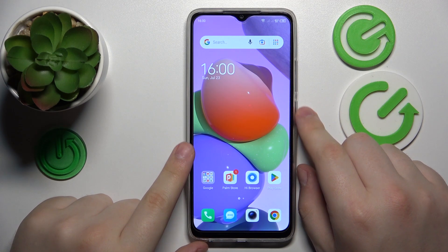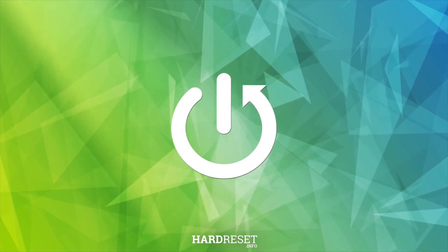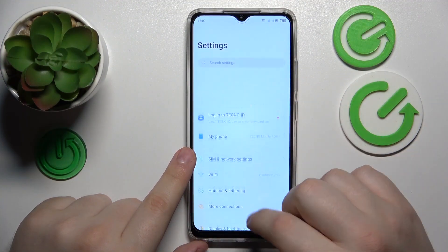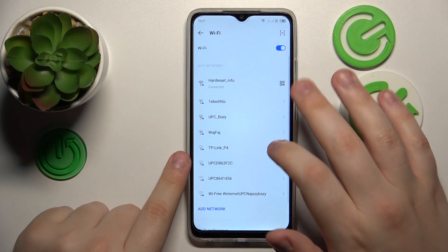This is Technopop7 and today I will show how you can share the Wi-Fi network on this device. First, you will need to launch Settings, then enter the Wi-Fi category, and connect your device to whatever network you would like to share.